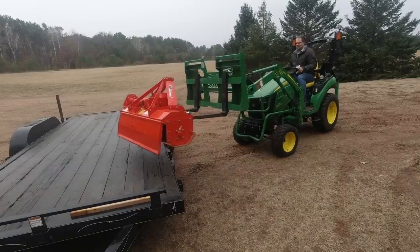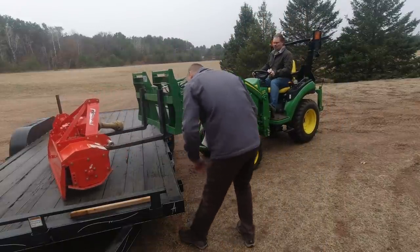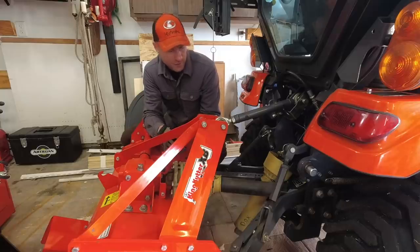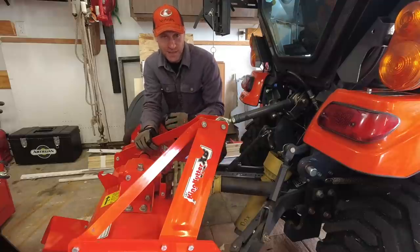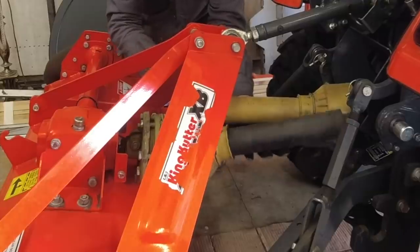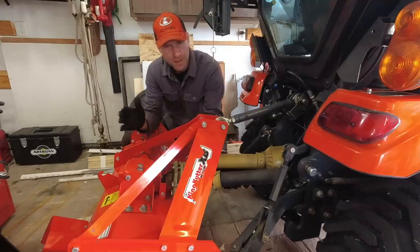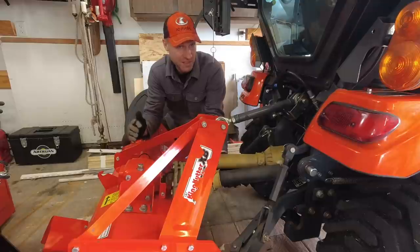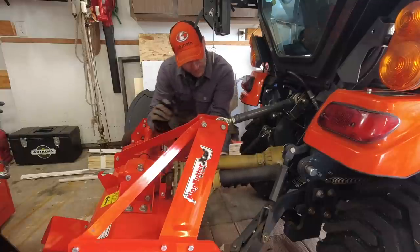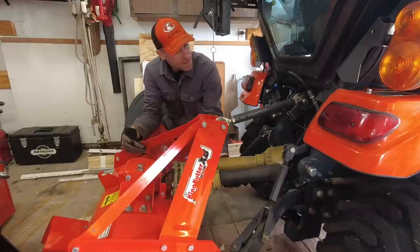I bought this tiller used. It came off of a John Deere 3 series, and the PTO shaft right now on my BX is too long. Because on the 3 series it's a bigger tractor, plus it had the iMatch system — that's John Deere's proprietary name for a quick hitch. The PTO shaft has a slip clutch, which is great because this is gear driven, not belt driven. Because it's gear driven, there's no give anywhere other than the slip clutch, so I need to make it shorter. It's about four to five inches too long.